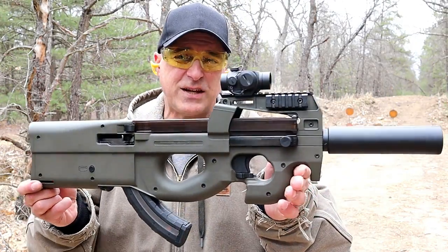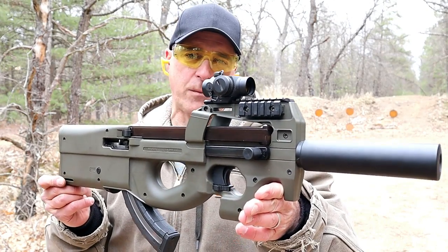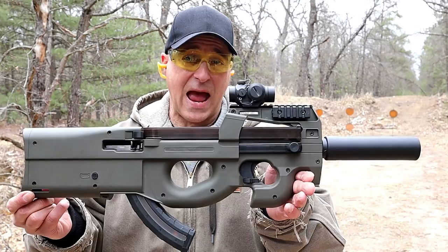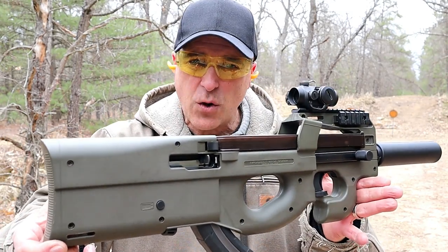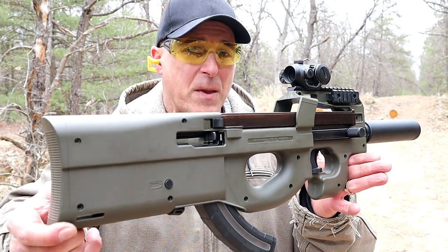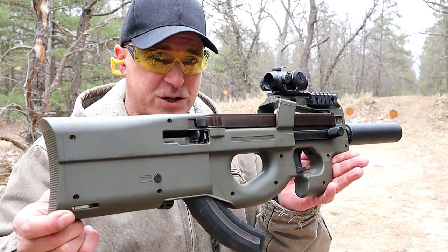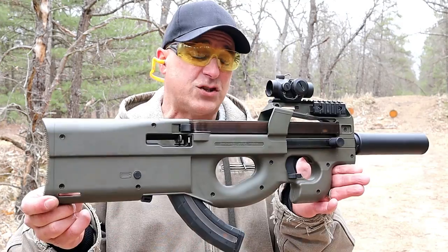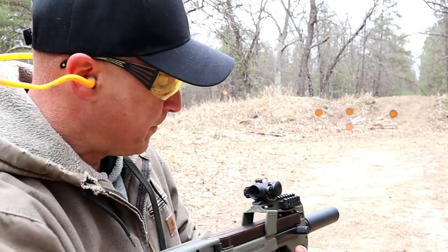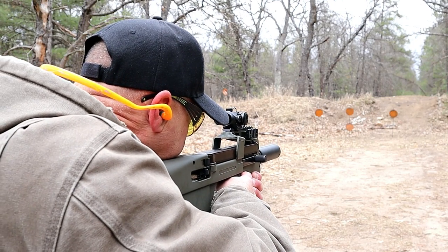Hey there friends, thanks for checking in. Today we're looking at my HTA 90-22, made by Hightower Armory. It's a bullpup kit added to a Ruger 10-22, and every time I showcase this someone says that's actually an FN P90. Well, it was modeled after the FN P90, but it's chambered in 22 long rifle and it's actually over 10 inches shorter than a Ruger 10-22. Let me go ahead and take a few shots and then we'll talk more about it.